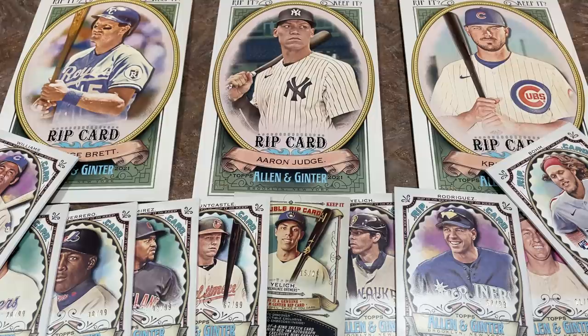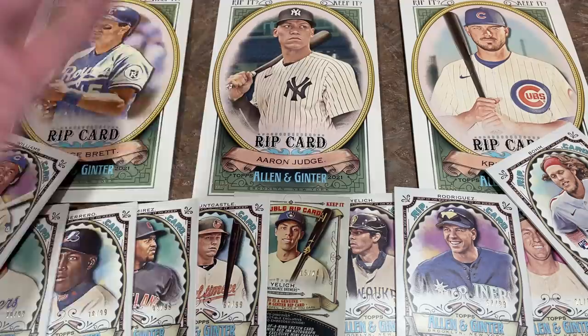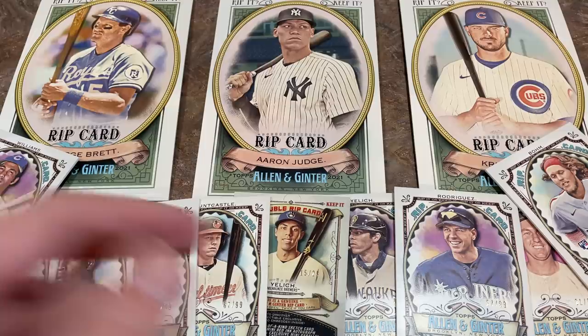Hey everybody, welcome back to another brand new video and this is an exciting one. I've been wanting to do this video for months and I'm finally getting around to it. We've got a thousand dollars worth of rip cards here — a nice collection of oversized jumbo box toppers. We've got three of them, eight single rip cards, and a double rip card as well.